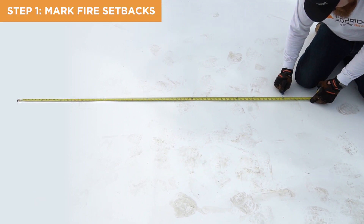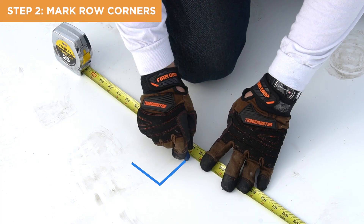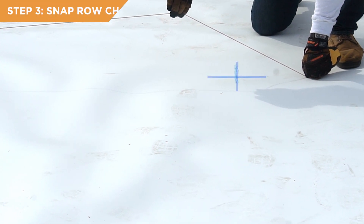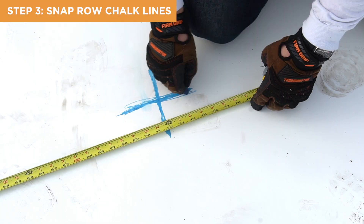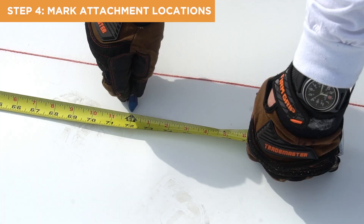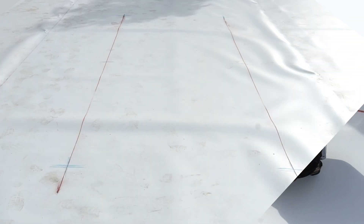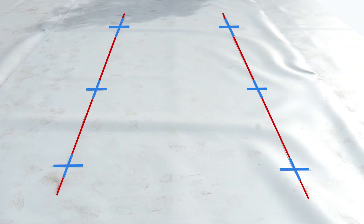Begin by marking the required fire setbacks on the roof surface. Next, mark the corners of each module row. Snap chalk lines along the attachment row locations. Then, mark the individual flat roof attachment locations. With the array layout complete, we are ready to start installing the flat roof attachments.